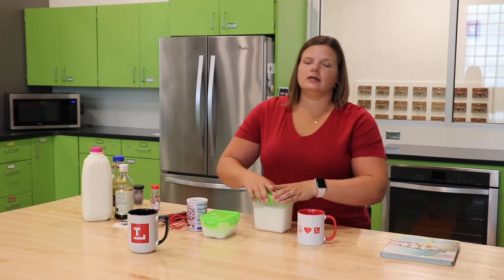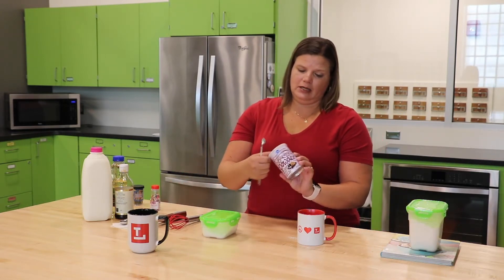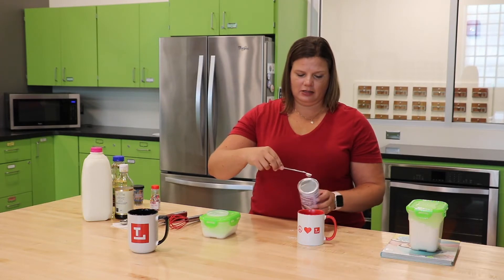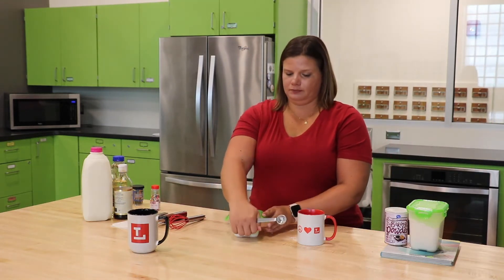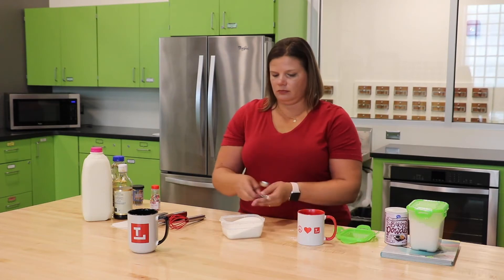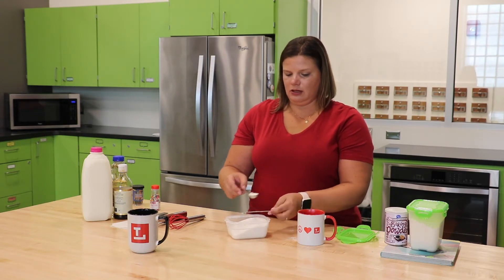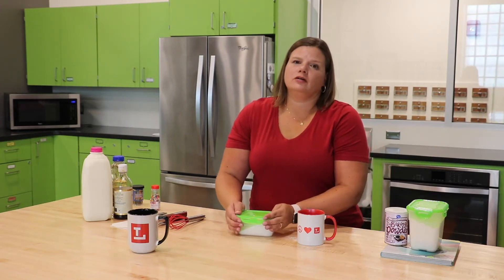The next thing we need is a quarter teaspoon of baking powder. A lot of the baking powder containers make it easy — they have a nice flat edge that you can scrape this measuring spoon against. Next we have two teaspoons of white sugar. I'm going to scoop my sugar and then use the flat edge to smooth it out so we know how much we're getting. And that is it for our dry ingredients.